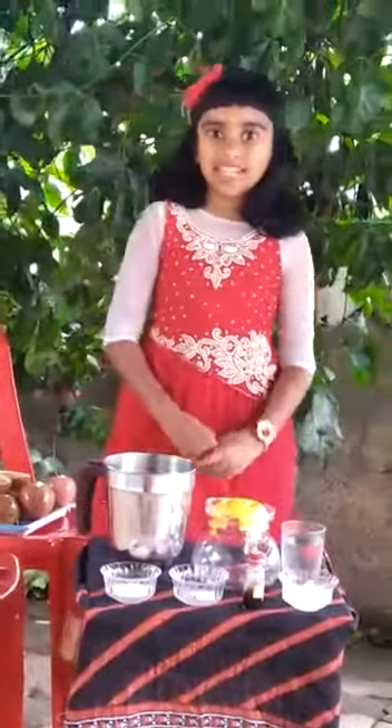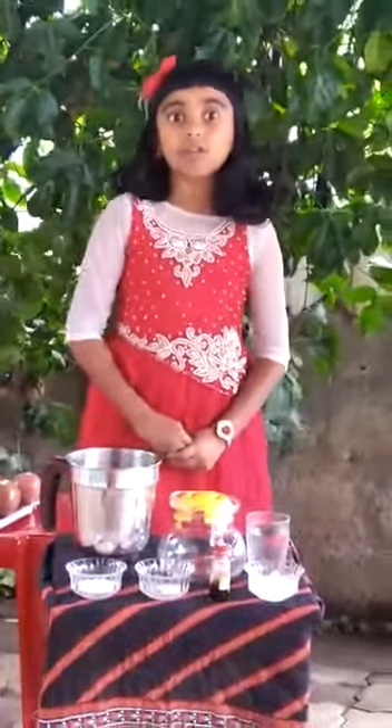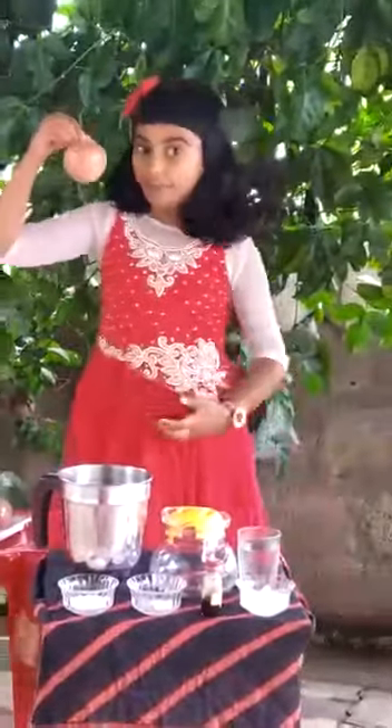Hi friends, I am Dissala studying in Class 3, Mumford School, Chinaganal. Today, I am going to prepare a tasty and healthy juice — that's passion fruit juice.